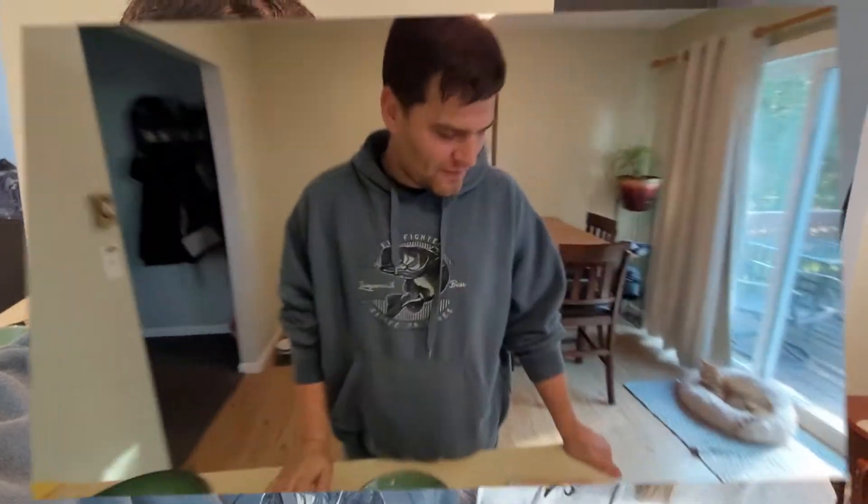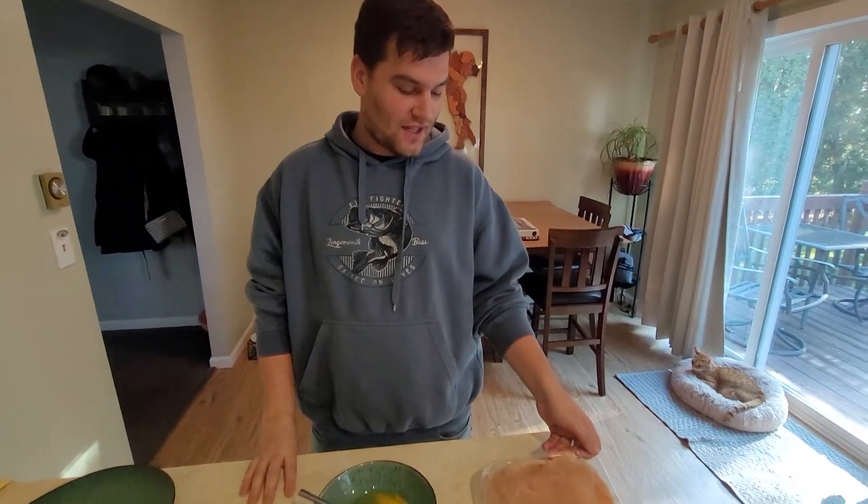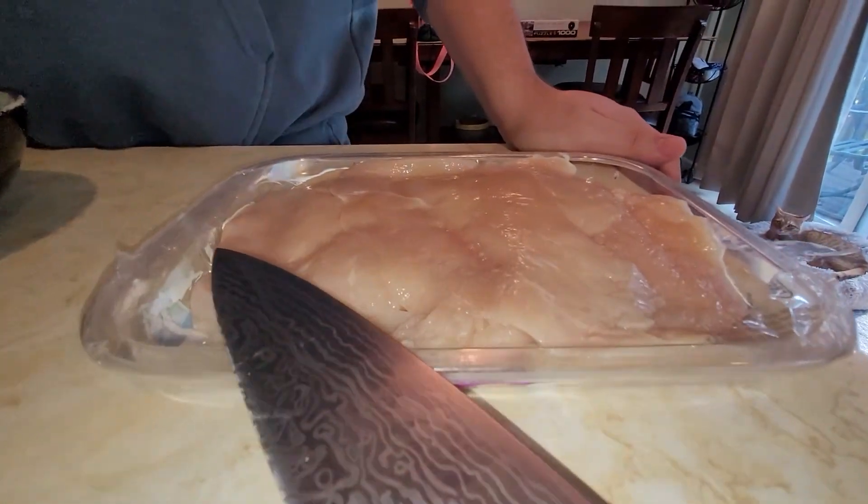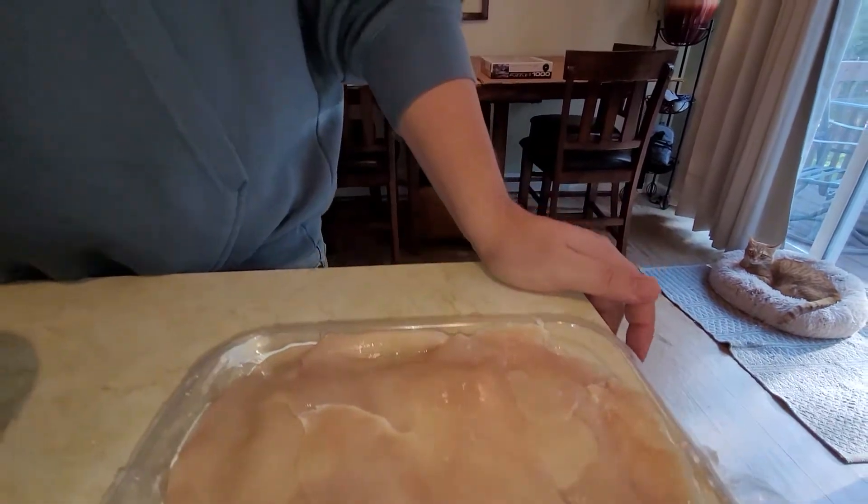Okay, so for chicken parm the first thing we're gonna need obviously is some chicken. This chicken is pre-sliced thin — usually it's like six or seven dollars a pound, but it was on sale, buy one get one free, so it was like three dollars. Or you can just buy the big chicken breasts and cut them thin too.